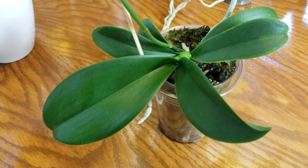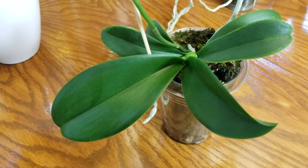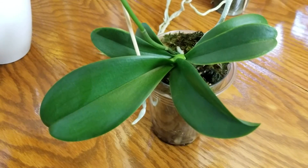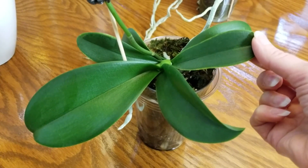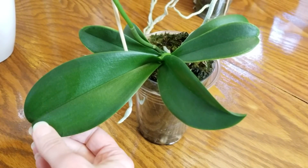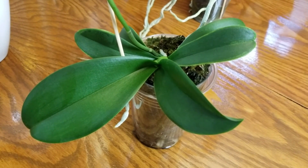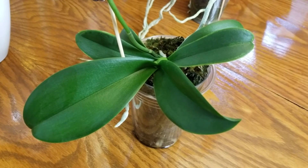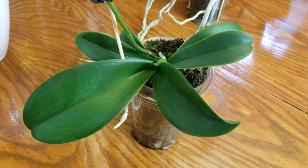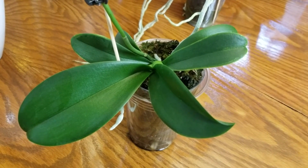I also wanted to show you the growth habit of miniature phalaenopsis orchids, which holds true for all phalaenopsis, miniature and regular size. What people don't expect — and what I didn't expect — is that the first leaves it produces are small, cute, and compact. But I've had this one for two years, and check out the size of this leaf now. This is almost more the size of a mid-sized phal. That is just what they do — they do grow larger and larger. I wouldn't say their leaves grow as long as a regular size phalaenopsis, but when you see this kind of growth and larger leaves, that's exactly what you want to see.